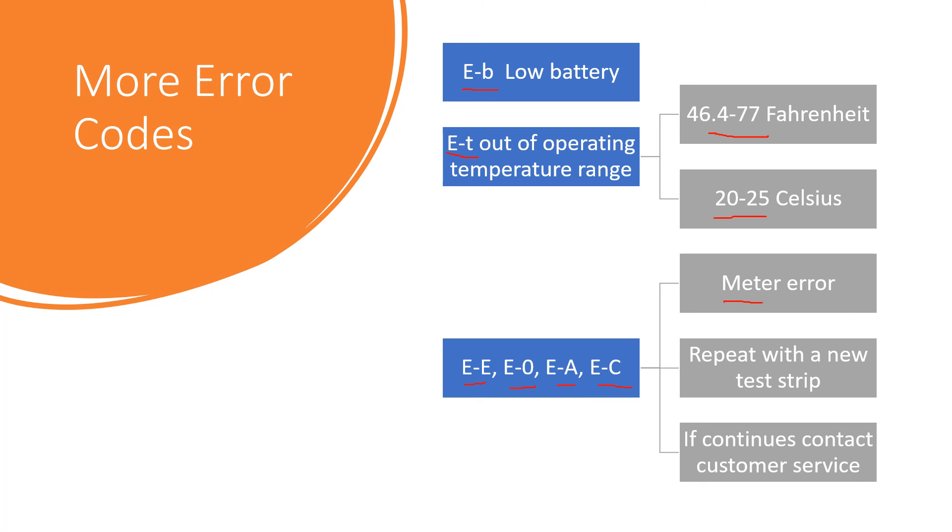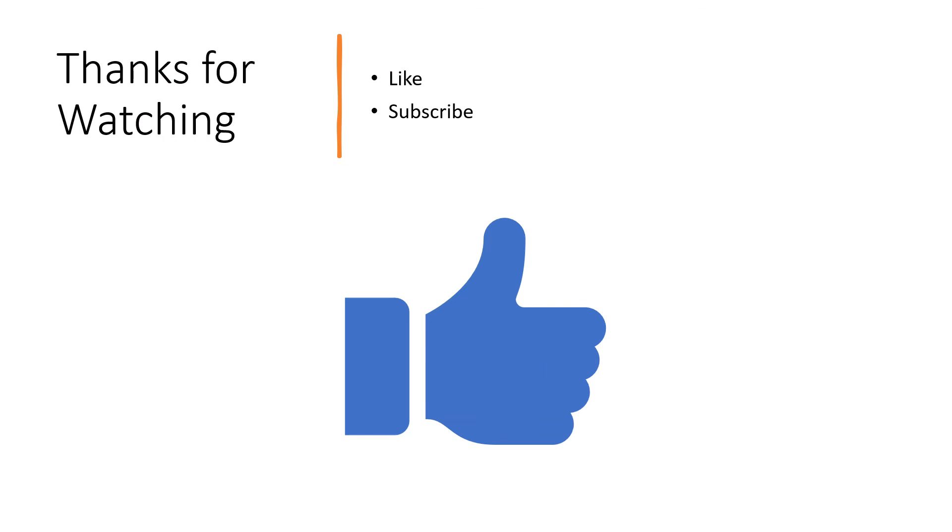For those general meter errors, it is suggested that you repeat with a new test strip. If the error continues, you can contact customer service — the number is found on the back of the glucose meter.